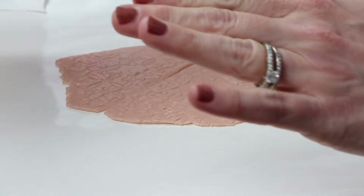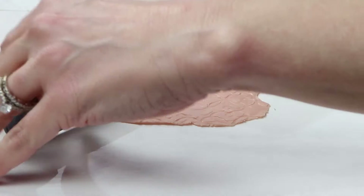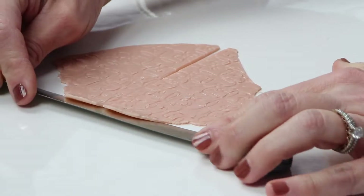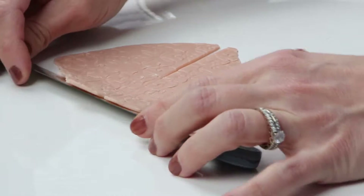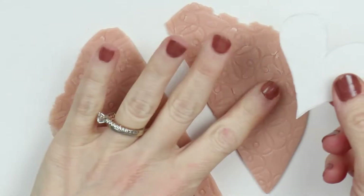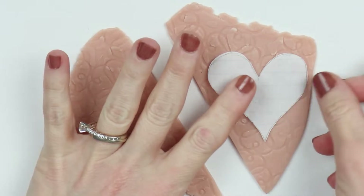Just make sure everything's nice and flat there. I kind of had to recut mine. Then just remove that from your work surface. And again, this is the heart stencil that I had cut out — I'm just going to place that on my clay.